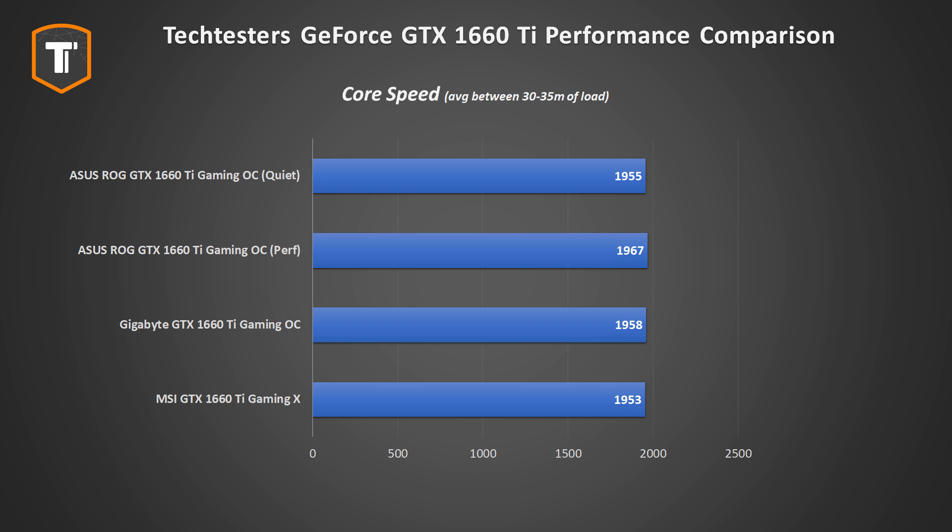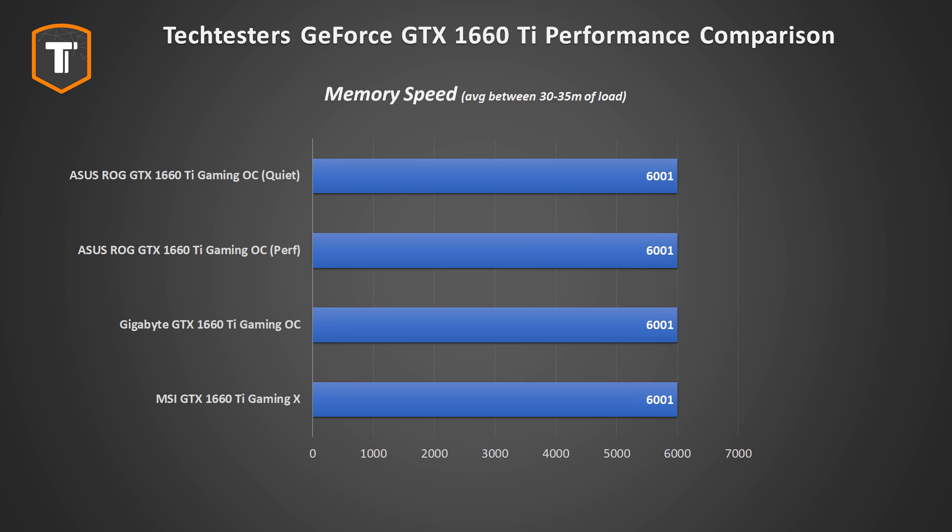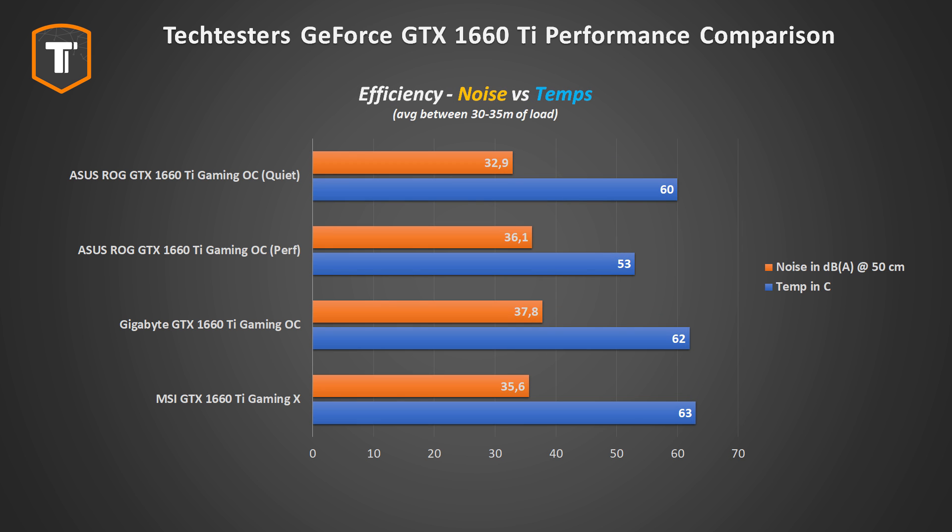Comparing the Gigabyte Gaming OC to the other GTX 1660 Ti's we've received: starting with boost speeds, you won't be able to tell the frame rates of these faster cards apart. Given that this is the cheapest of the three we've tested, spending more won't significantly improve frame rates — though boost speeds do vary sample to sample. Thermal and noise performance is solid, with temperatures staying in the comfortable low 60s and generating under 38 decibels at 50 centimeters.